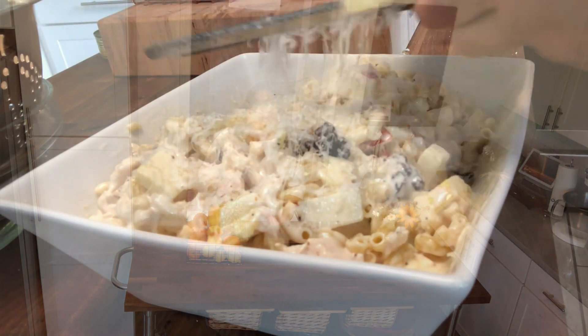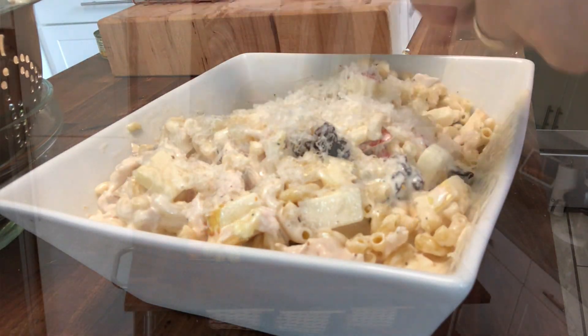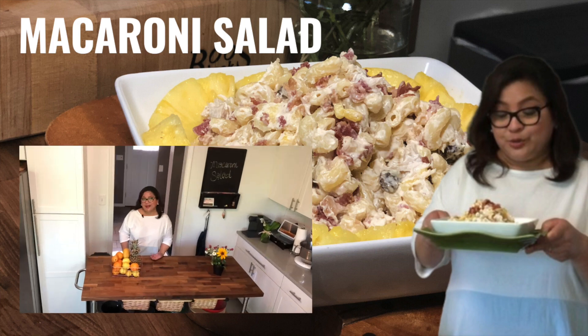Today, what I'm going to share with you is how to make macaroni salad. Popino macaroni salad is distinctively sweet, creamy, and delicious. There's no right or wrong on how to do your macaroni salad, but I noticed that there is just a very thin line dividing fruit salad and macaroni salad. So stay with me within the next few minutes and I'll show you how I create my own macaroni salad a la mali.